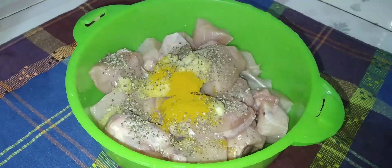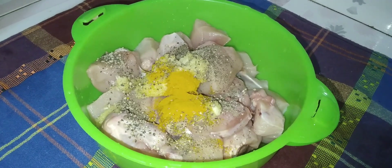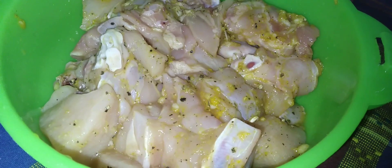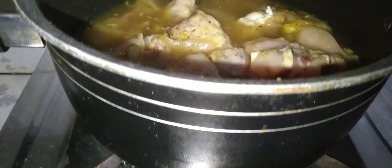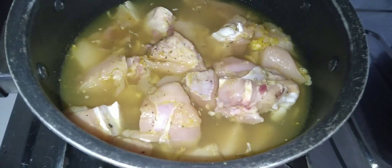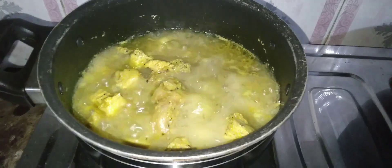We don't have the chicken in the middle. These are the chicken pieces in the middle. The chicken is cooked.